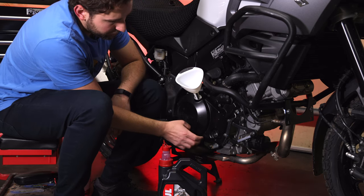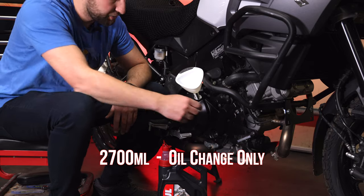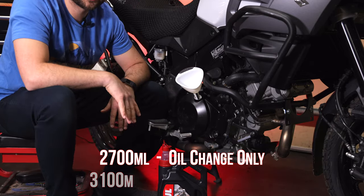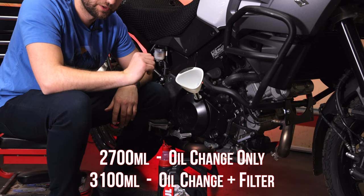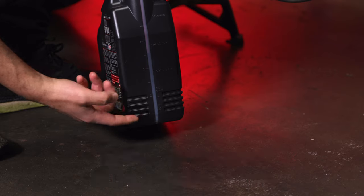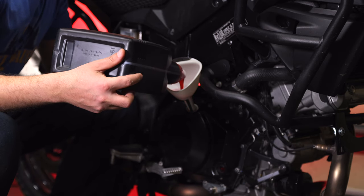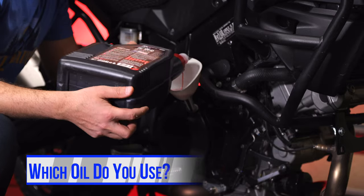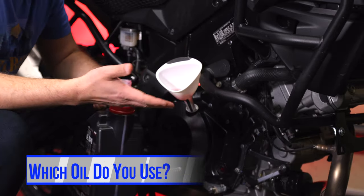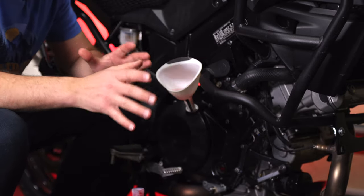On your bike, it'll tell you how much oil you need. It says 2,700 milliliters — that is how much oil you need if you do not change the oil filter. If you change the oil filter like I just did, you're going to want 3,100 milliliters of oil. There are 4,000 milliliters in a four-liter container, so you're going to need 900 less than that. Speaking of oil brands, let us know down in the comments what your preferred oil is. I use Motul, but there's a lot of great stuff out there and we'd definitely like to know what you use and your experience with it.